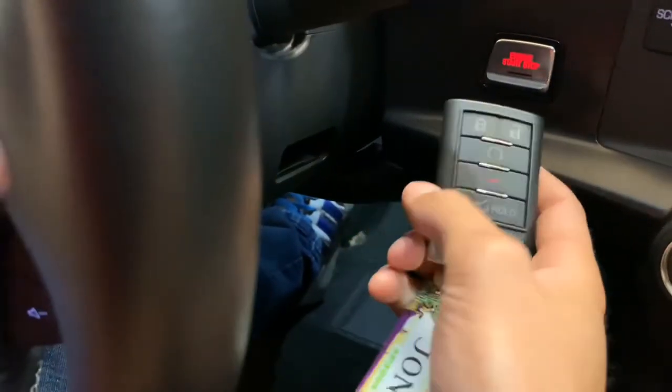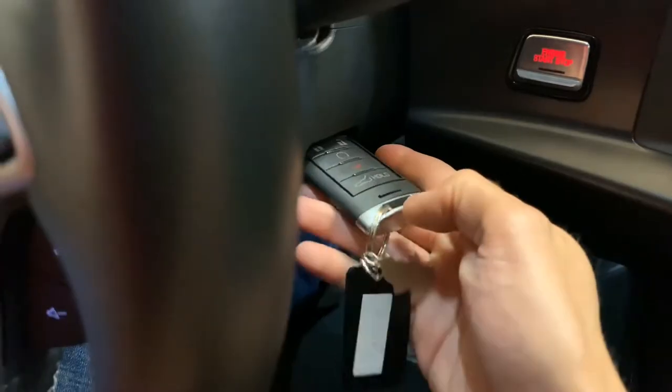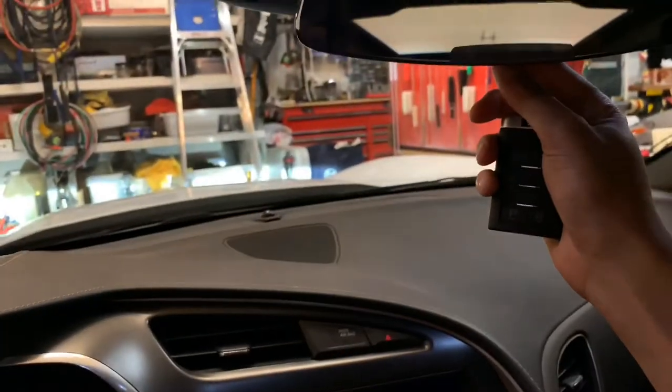I just learned this in the manual: if your battery dies and you need to use your car, you put the key in here like this — I've never actually done this before — and that just senses that the battery is there and you can start the car.